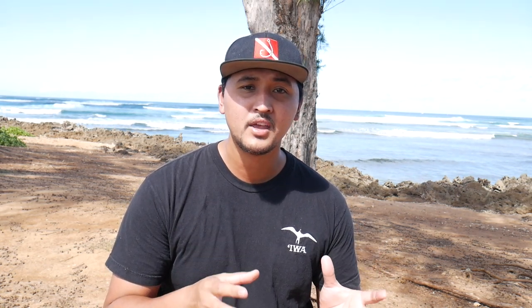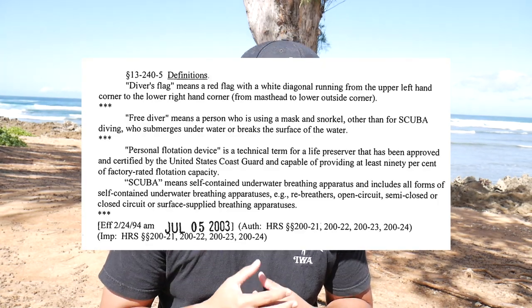Before I talk about my dive buoy, I want to explain why it's important to have one. First off, it's actually illegal to go diving or spearfishing without a buoy — even if you don't have a weapon like a three-prong or spear gun. If you're submerging underwater, you're required by law to have a buoy with a diving flag attached. There are a lot of boaters and jet skiers in Hawaii, and in a rescue situation those boats will come in close to shore.